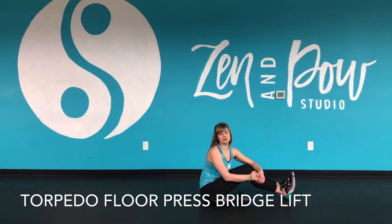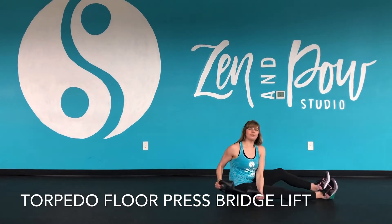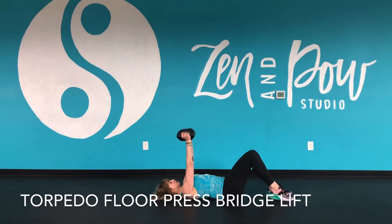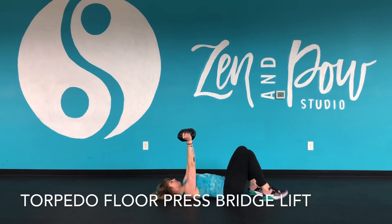Hey everyone, it's Steph showing you a torpedo floor press combined with a bridge lift. So you're going to grab the torpedo, one hand on both sides, roll it back, ground your feet. Make sure that your feet are out far enough away from your glutes so that your knees are not overextending over your ankles as you lift.